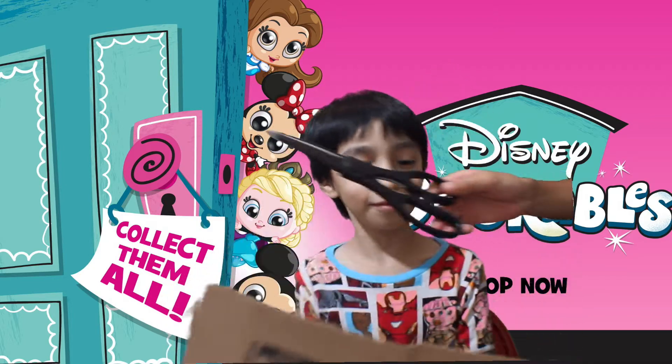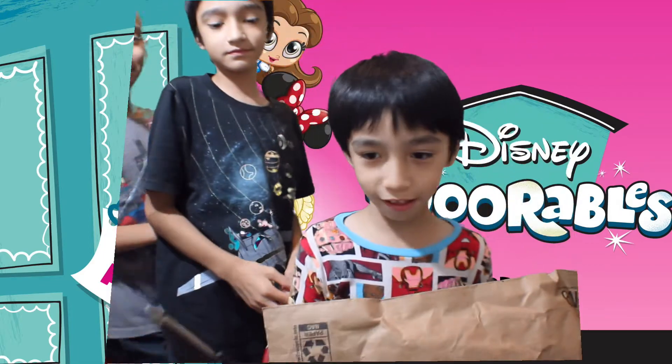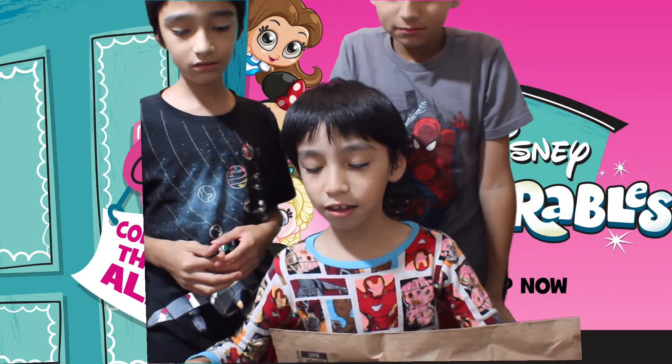Oh, scissors, scissors. Hey Kid's body, come in. What? Oh, I got my toys! Wait, what is it? You want me to help you open? You want me to cut it, start it? I got it.